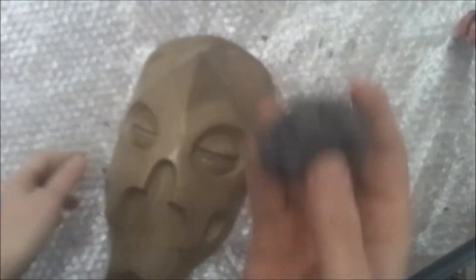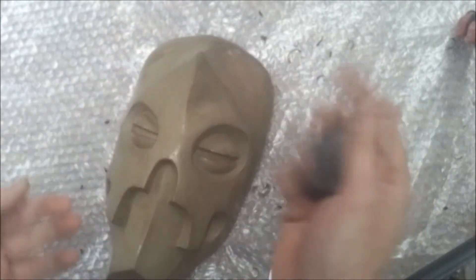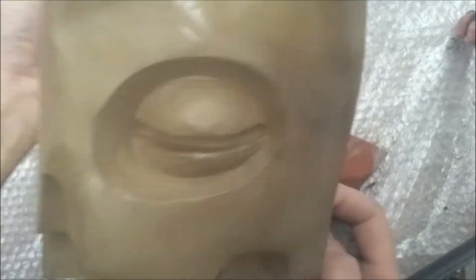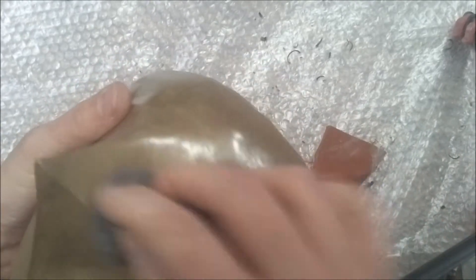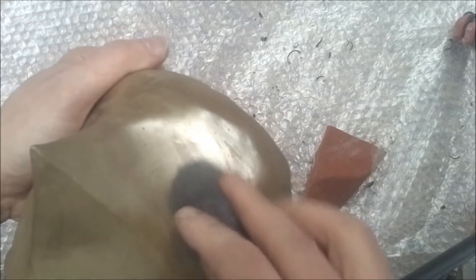Now we'll be going straight on to the polishing. This is the 0000 superfine wire wool. I prefer to just start as lightly as possible. The best thing to do is not put a lot of effort into it — that's the key point. If you're putting too much pressure on, chances are you're not doing it right. I like just going over the same spot, be it in circular motions, back and forth, whatever really works for the piece.